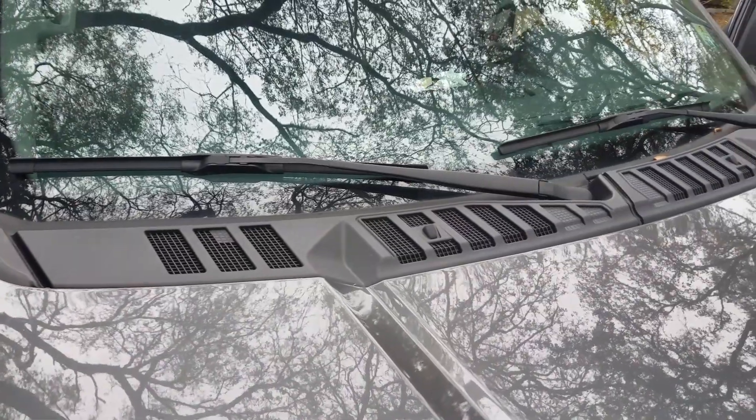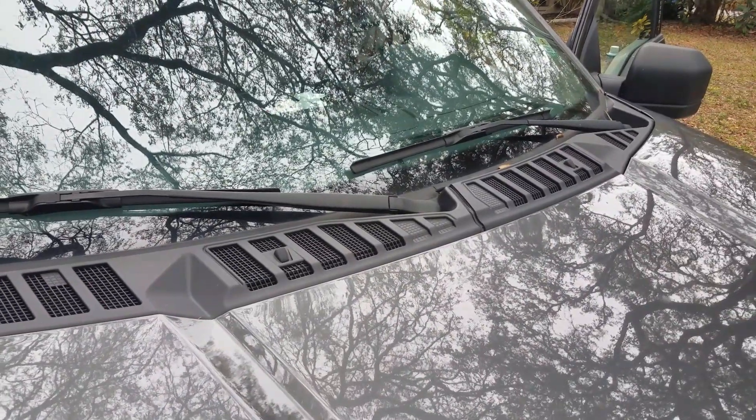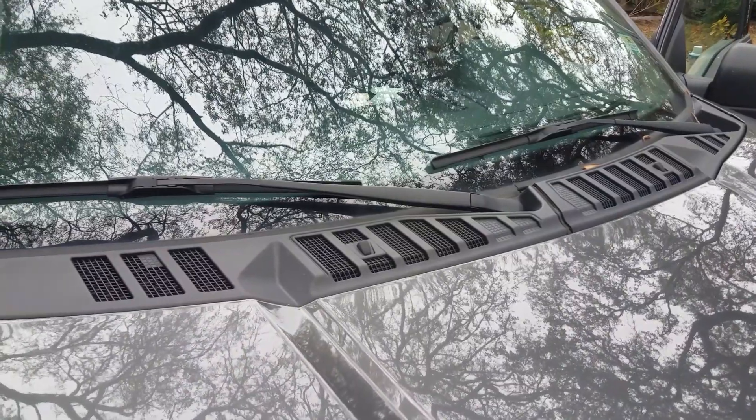Whenever the recirculate is off you should hear a whole bunch of air suction coming through these vents in the front. These are the vents that we're going to be spraying the Clean Air into.